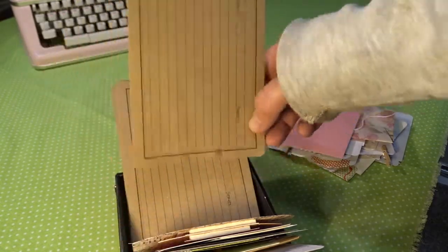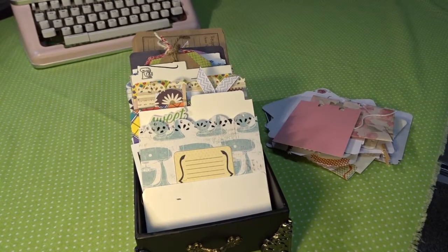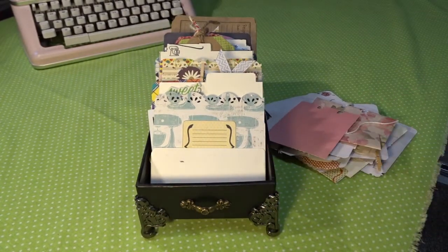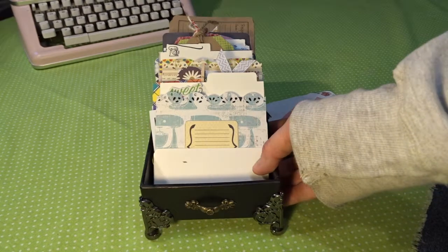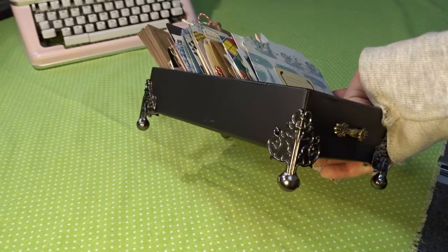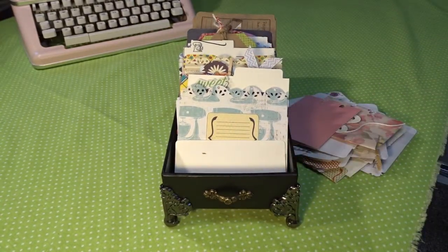So that is it — that is the memory decks Rolodex recipe box I made for my daughter. I hope she enjoys it, I hope you enjoyed the video and got some ideas, and that those creative juices are flowing. Happy crafting everyone!